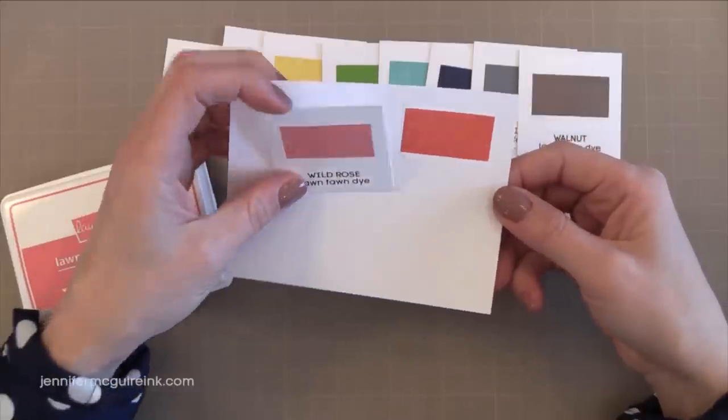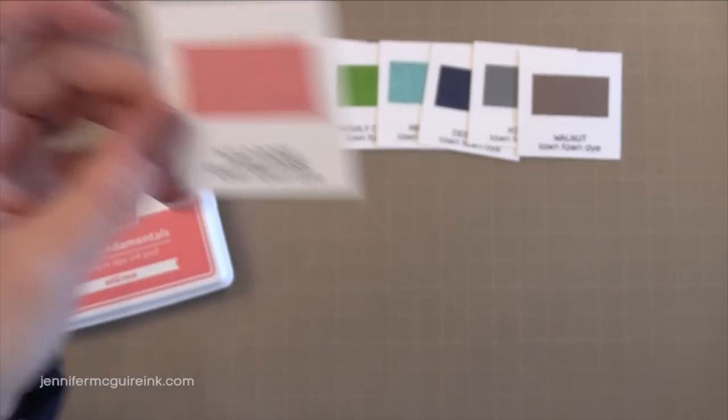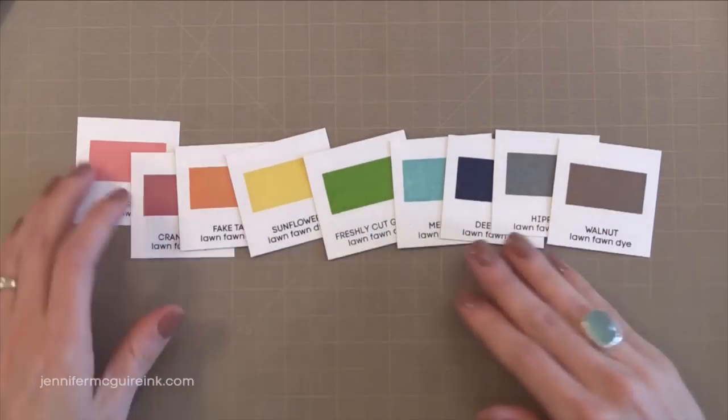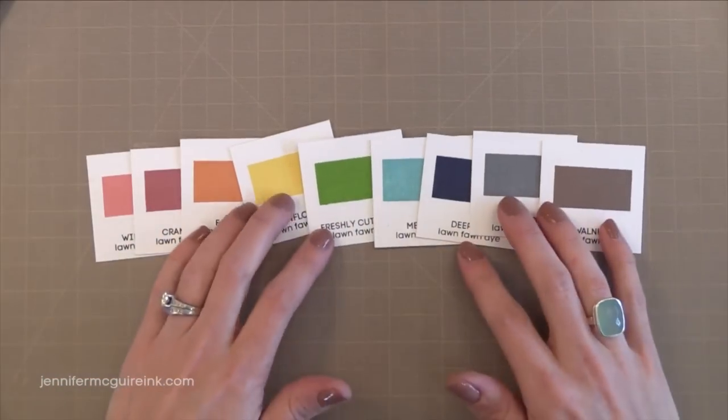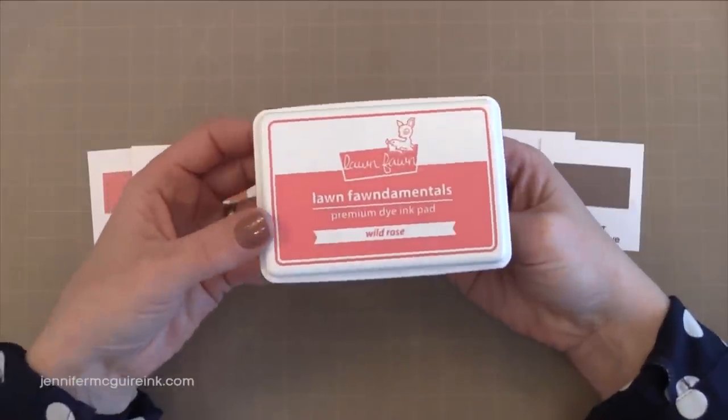Now you can see on the right is the color that I just stamped and this is after it has given some time to dry. So you can see the different colors in the collection — really kind of rich colors. You don't have the basic primary colors like red, orange, yellow, and green, but those you can get with the Ranger inks which I'll show you in a moment.